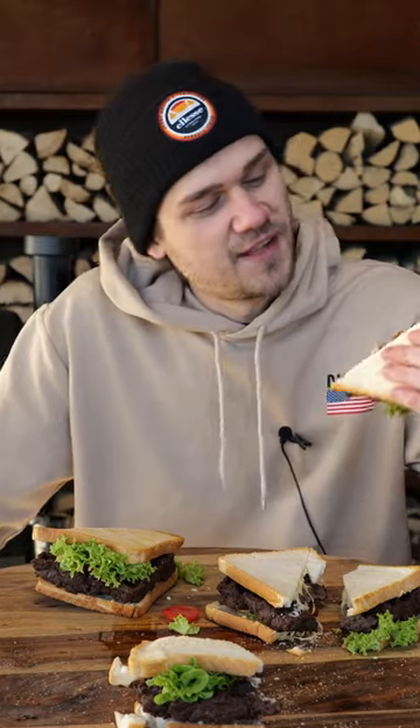I wasn't even hungry, but this — you keep on amazing me. This is insane. I like this, Morrison. Can we make more lunch videos?